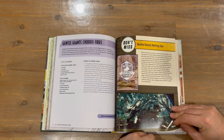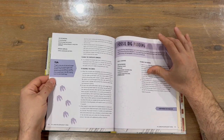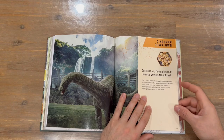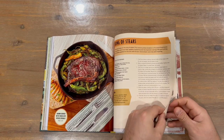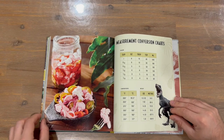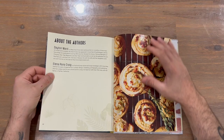Gentle Giants Petting Zoo is the next section. We also have the Dinosaur Downtown section of the book. Then we have our measurement conversion charts — always handy in a cookbook depending on where you are in the world — and some information about the authors plus images of what to create.